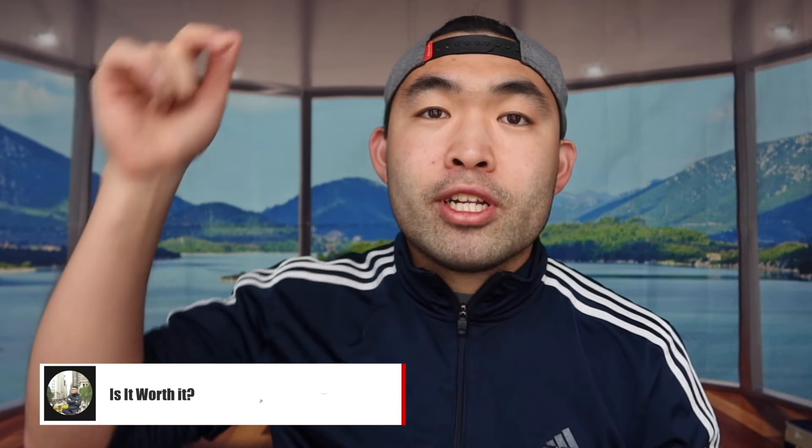If you liked this video, make sure to smash that like button — it helps the video and the algorithm to promote more similar content. As always, stay positive, be you, and I'll see you guys in the next episode of 'Is It Worth It?' Peace.